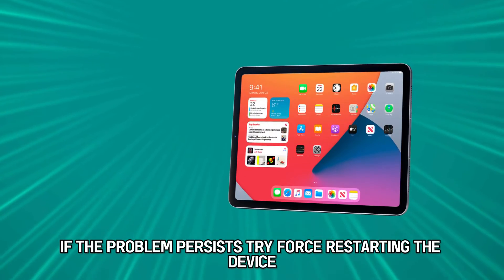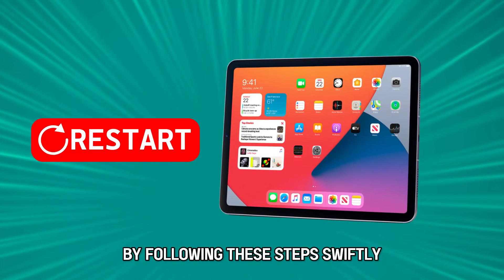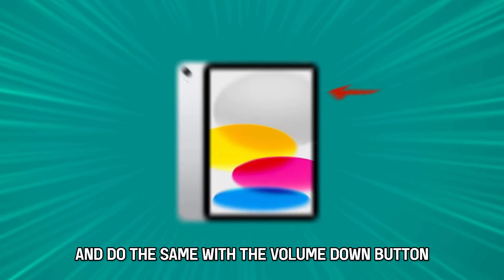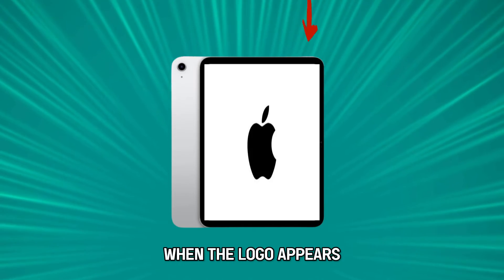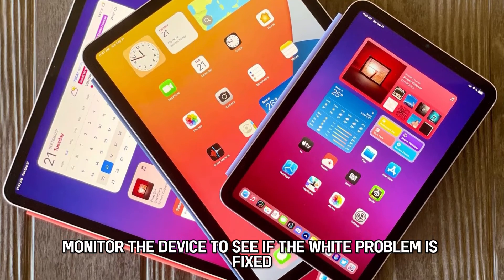If the problem persists, try force restarting the device by following these steps. Swiftly press and release the volume up button and do the same with the volume down button. Next, long press the top button and let go when the logo appears. Monitor the device to see if the white screen problem is fixed.